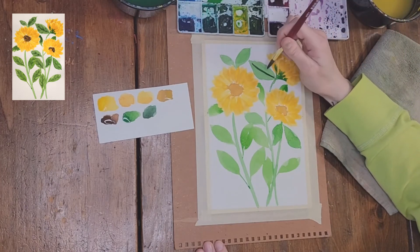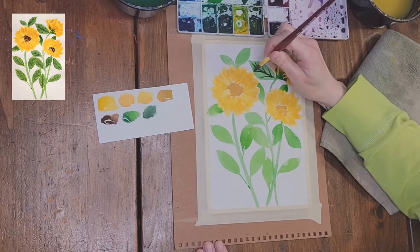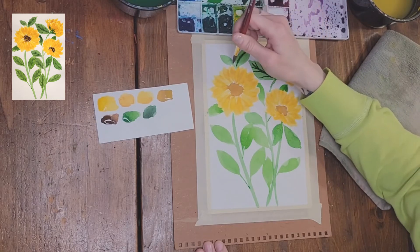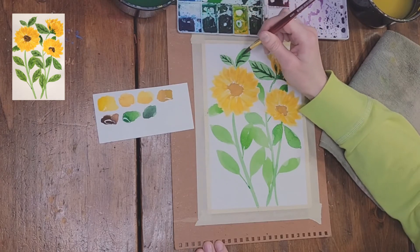Now that the petals are complete, I'm using the viridian hue and burnt umber mixed to add veining line details while the leaves are still wet. I'll go ahead and complete that for all the leaves.